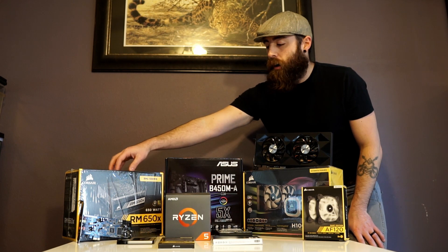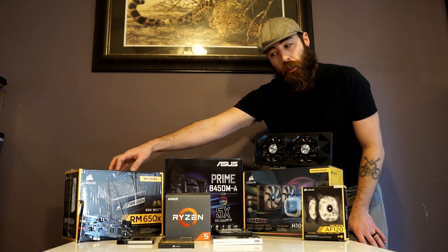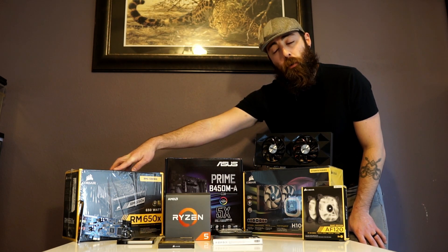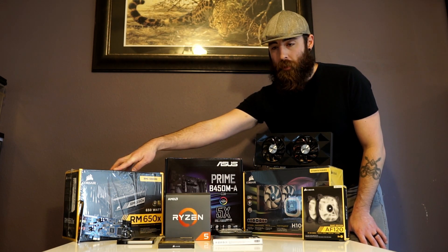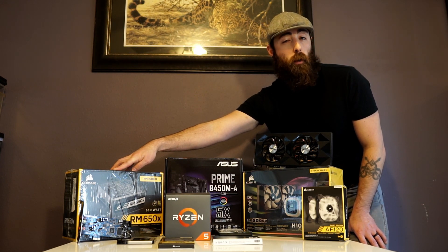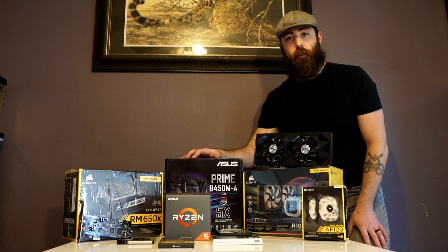We have the RM650X modular power supply by Corsair. I also have an Asus DGX sound card pulled from the older system. Also from the older system I have a Crucial 480 gigabyte SSD which will be our project drive. We have the Asus B450 motherboard — this is a micro ATX motherboard.